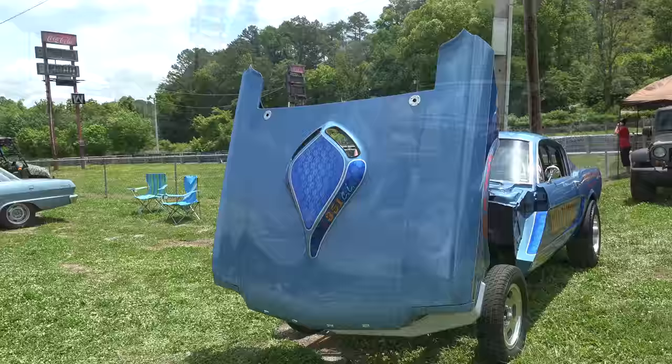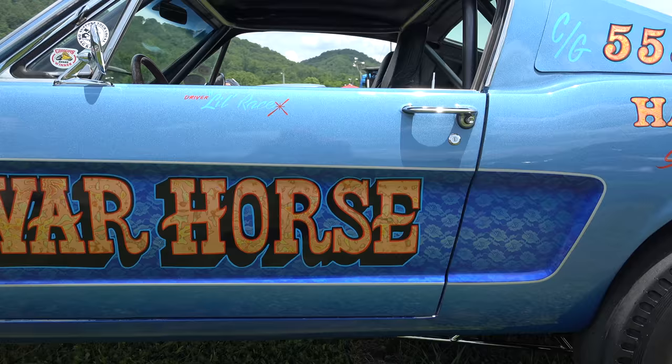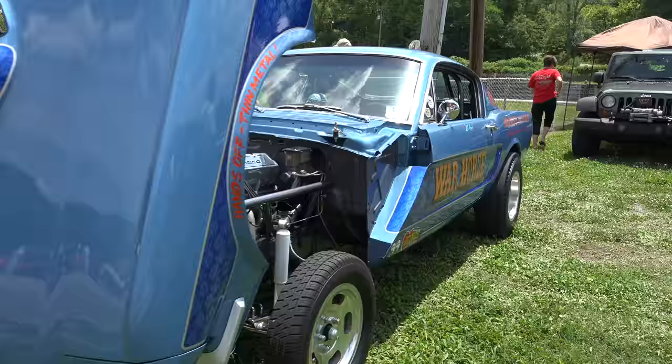It's a street car but yet it's a race car. Back when David first built it, he drove it — I don't know if it was a power tour — but he did nostalgia drag racing with it and all that kind of stuff.